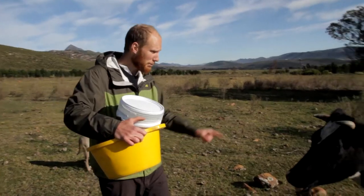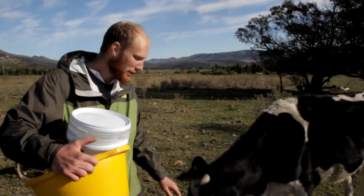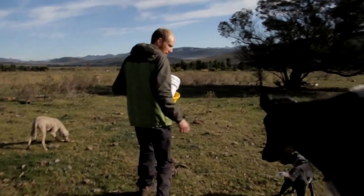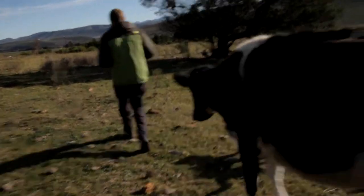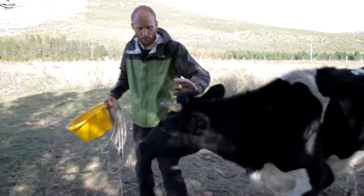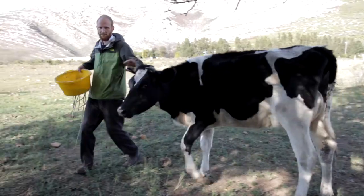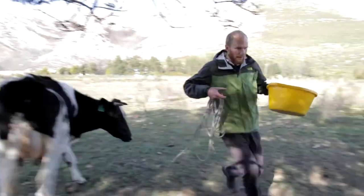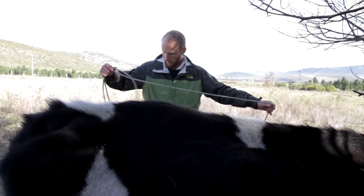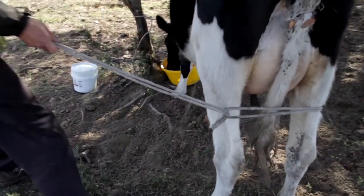Stop it! Bad cow, bad cow, bad cow. Daisy, stop it! Pick Daisy. I'm going to get irritated with you. Daisy, Daisy, let me come. You just step over your leg.